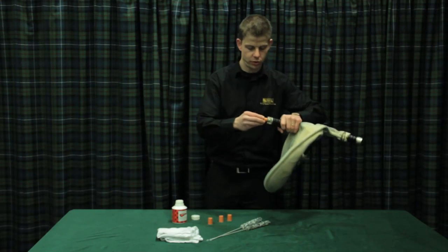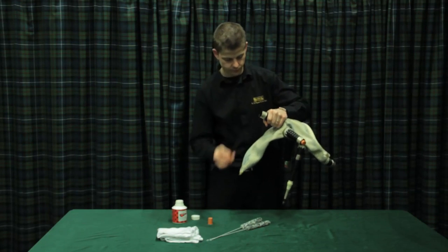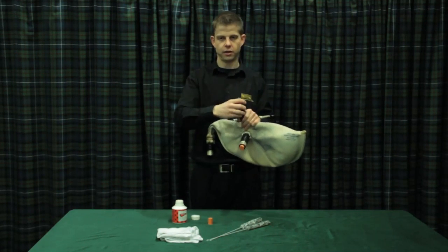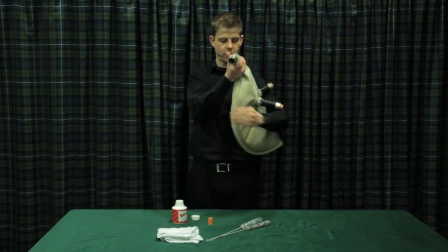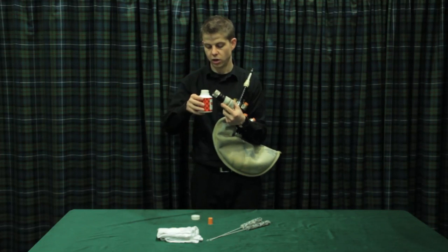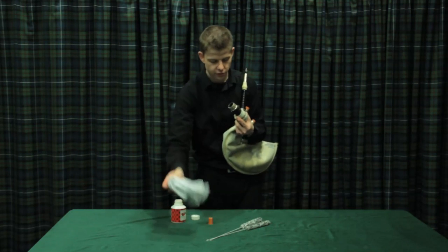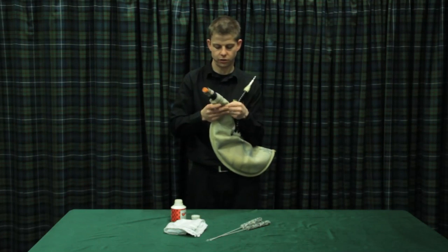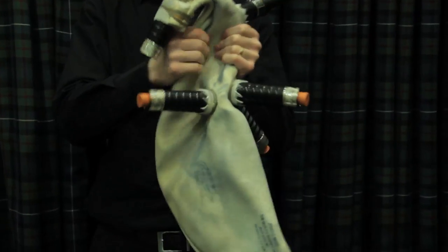First, I'm just going to put the corks into the stocks so that when I pour the seasoning in, nothing comes out anywhere else. I'm going to leave the chanter stock free — this is where I'll pour the seasoning. Some people prefer to pour it into the middle drone stock, but I prefer the chanter stock so I can make sure seasoning gets rubbed into the neck of the bag. Keeping all the stocks pointing upwards, I pour a small amount into the bag, then immediately rub the two sides of the bag together to ensure it gets absorbed into the skin, working my way down.